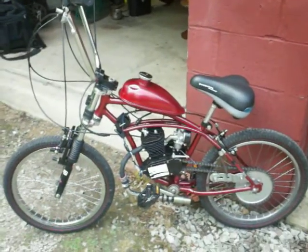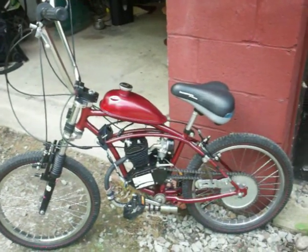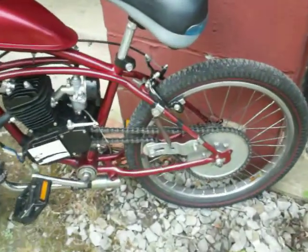Introducing BuzzBomb 3. 67 Schwinn Stingray frame, Schwinn seat. Look at my chain tensioner.